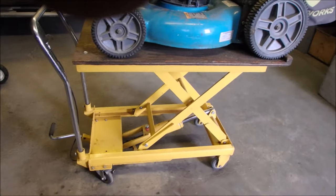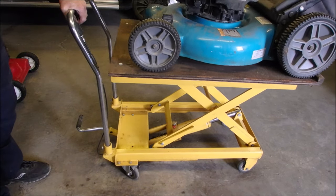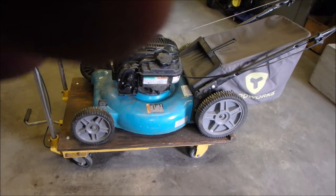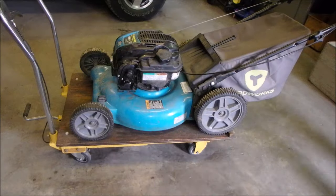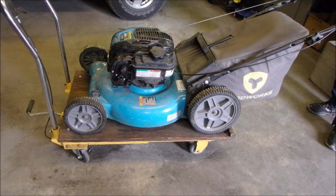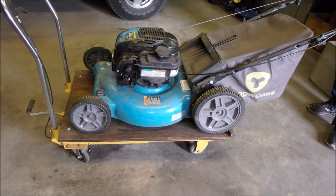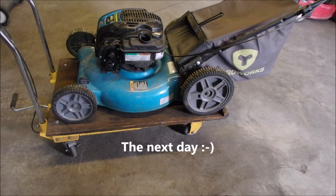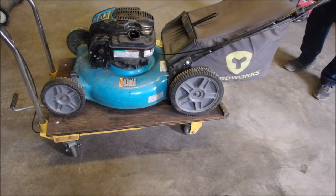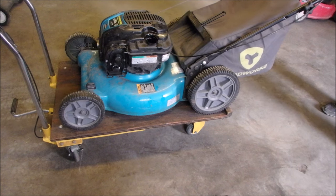Let's lower down the camera to the height of what the lawnmower is going to be. If it starts, we'll finish it tomorrow. It was the dirty, sticky, automatic choke hinge. So this is the little Yardworks with the Briggs & Stratton EX motor on it — the choke is closed now. Watch this. And it's started.